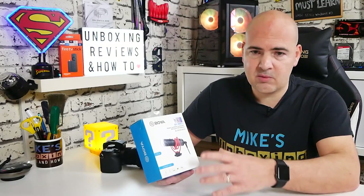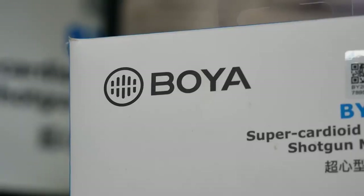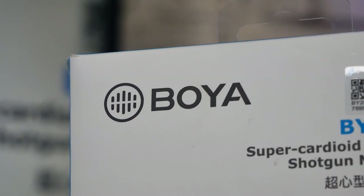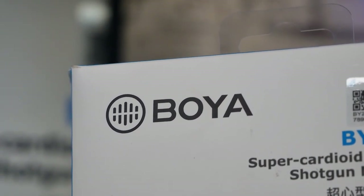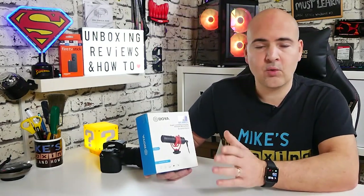So we'll go through the video, take a look at the packaging, take a look at what we get inside, we'll do some real-world testing, and then we'll come back with my final thoughts and my recommendations. In complete transparency, this has actually been sent to us free of charge for review purposes by Boya themselves, and they haven't asked us to say anything, just to check out and see what we think of it. All the comments are our own and we have not been paid to do this video.